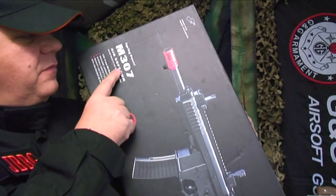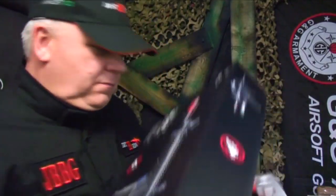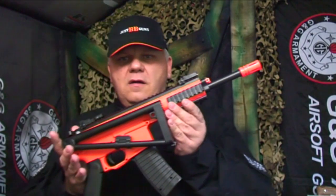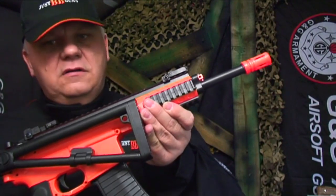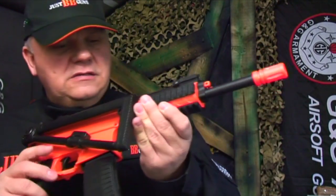Let's take a very quick look at the M307 from Double Eagle. With the gun you get an unblocking rod, cleaning rod, and a small pack of BBs.